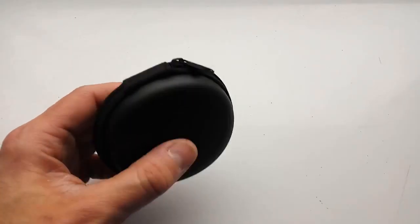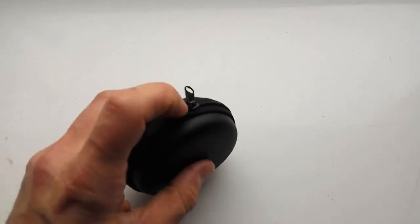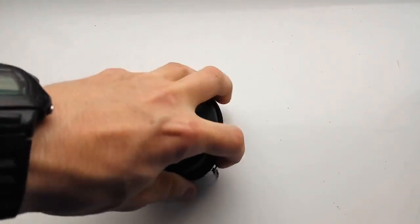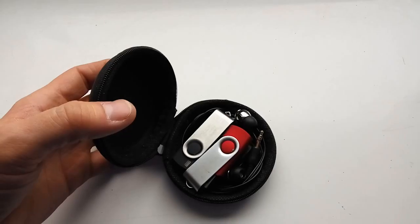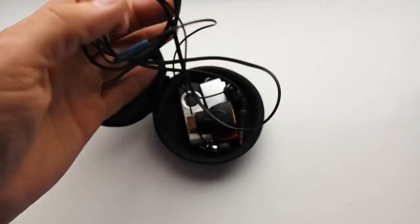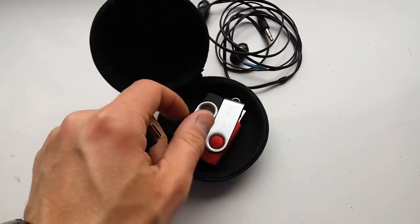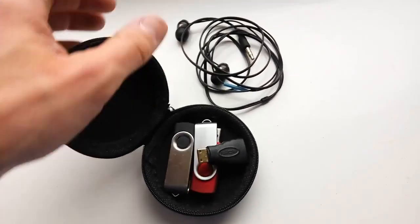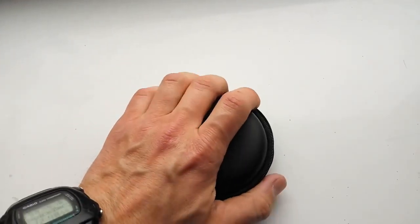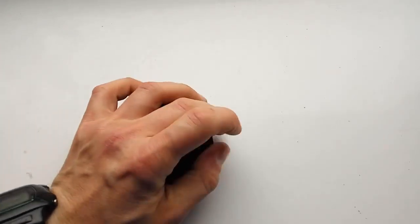I want to show you a pouch bag for headphones. It's a hard case with a good quality zipper. It's a headphone case, but it's small yet capable of fitting not only your mobile headphones but also some USB drives or small adapters. So this is very useful to carry some mobile accessories with you.